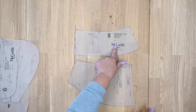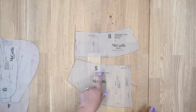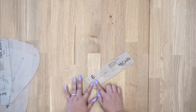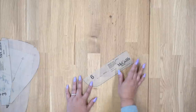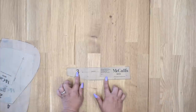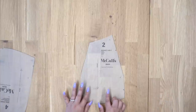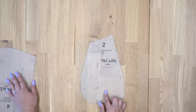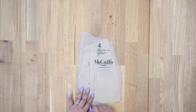Pattern piece number 8 is our yoke back, cut 2. Pattern piece number 5 is our yoke front, also cut 2. Pattern piece number 6 is our right fly — cut one of fabric and one of interfacing. Pattern piece number 3 is our pocket facing, cut 2. Pattern piece number 2 is our pocket, cut 2. And pattern piece number 4 is our side front, also cut 2.